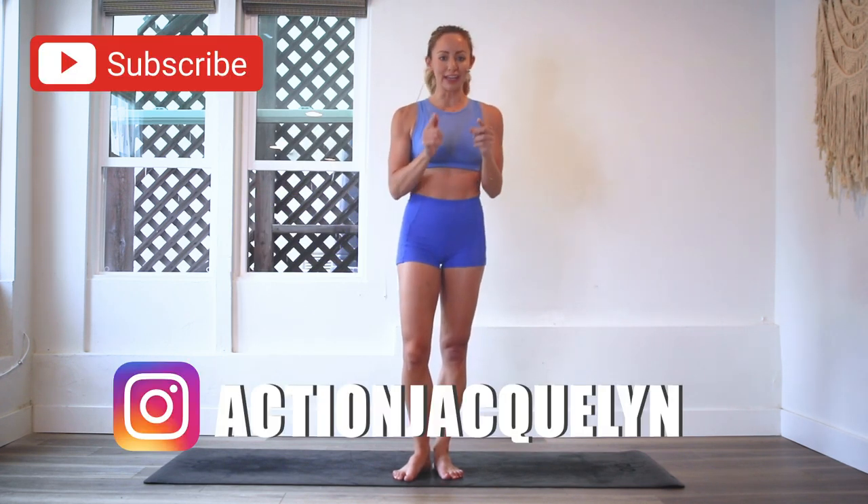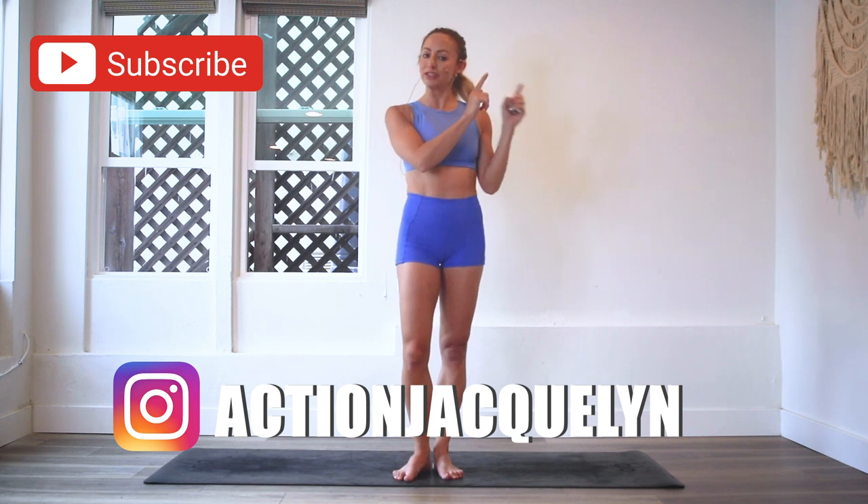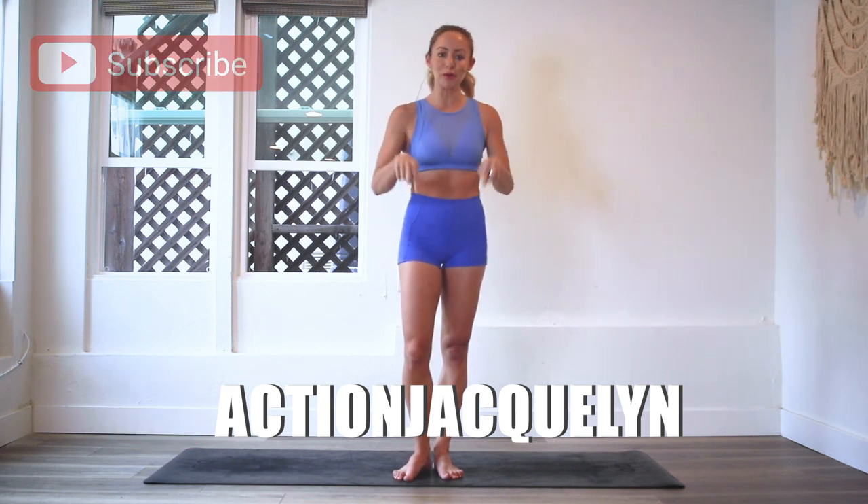If you have not signed up for your guide, make sure that you do that right now. There's a link here or below, and you can download your guide and follow this entire series. Otherwise, just jump in and join me right now for this workout because it's going to feel awesome on your legs and thighs.